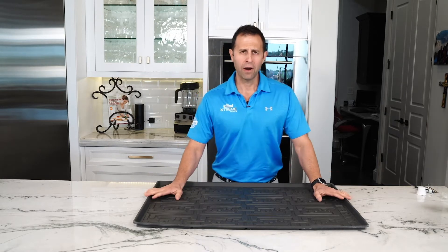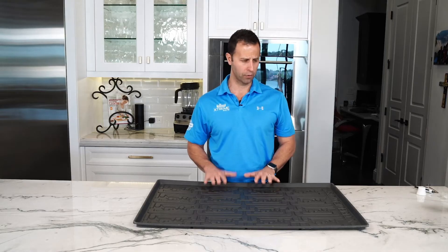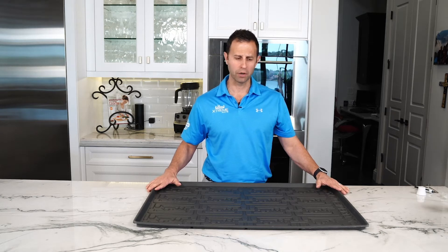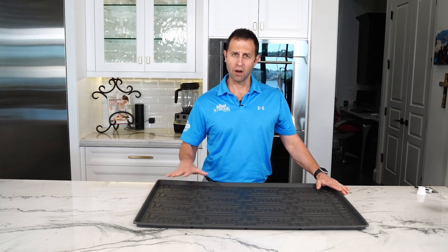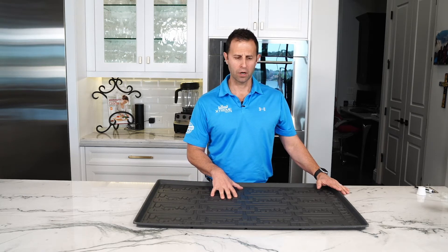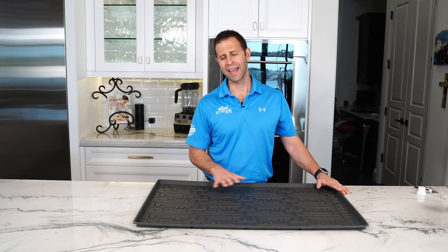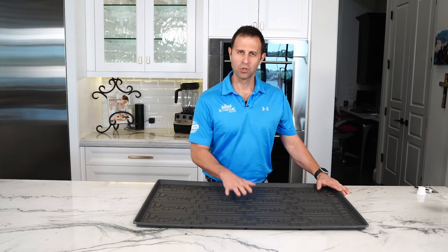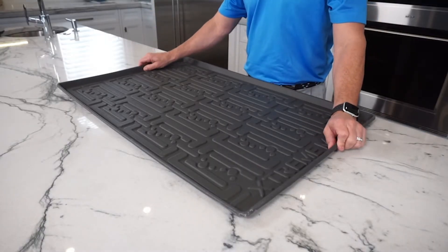Second, our mat offers four walls — basically sidewalls around the mat — that will contain water in the event of a leak or product spill. Our mat, with the four walls on a 36-inch mat, our CM36, will hold three gallons of water. We hold more water than any other mat on the market today. I've been asked, does it absorb? No, it does not absorb. It actually contains the water within the walls.